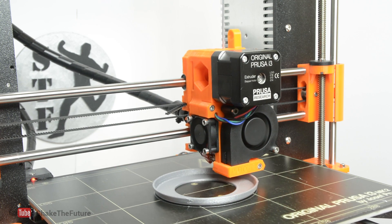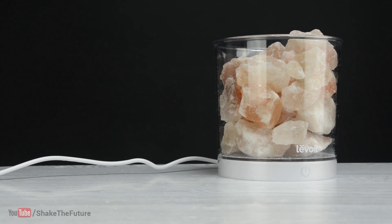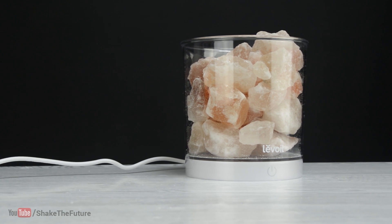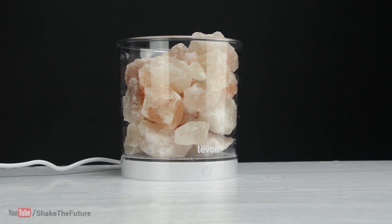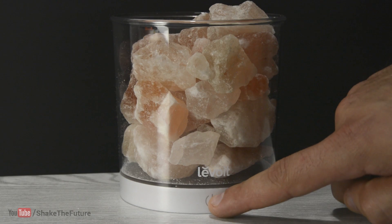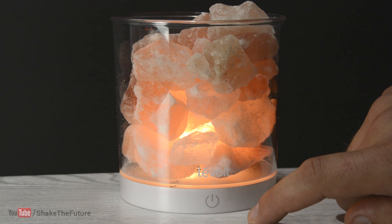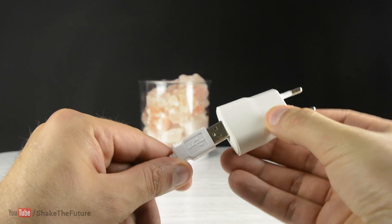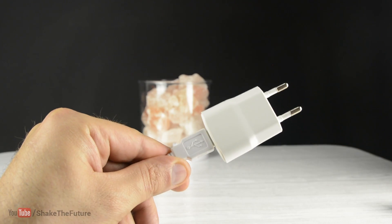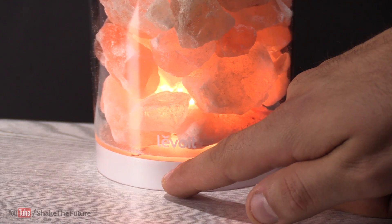Today's video is sponsored by Lavoy. They sent me this USB powered humidifier and salt lamp. Apparently these lamps can improve your health, so it's a nice thing to keep on your desk. You can adjust the brightness by pressing and holding the button. It comes with a USB adapter or you can plug it into your computer. More info and link in the video description.